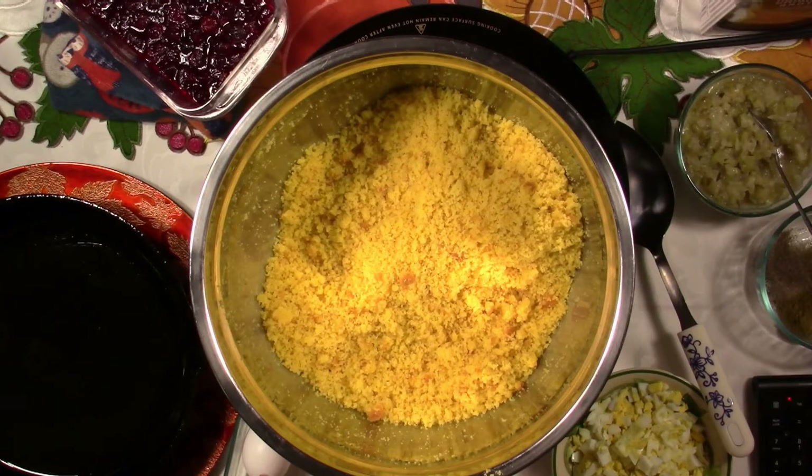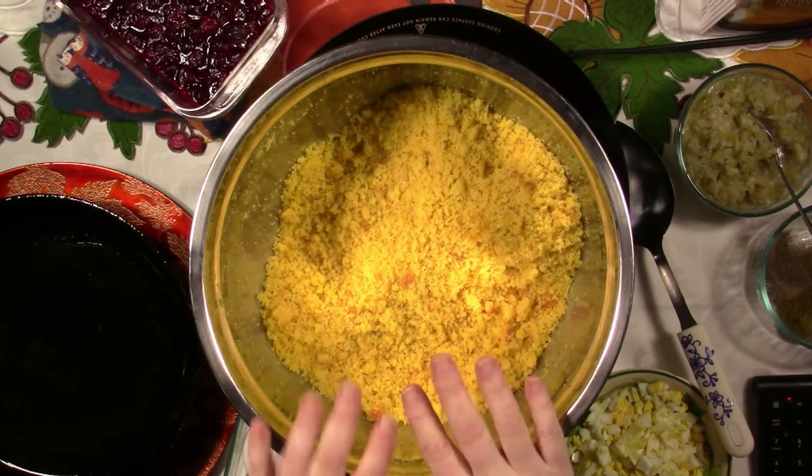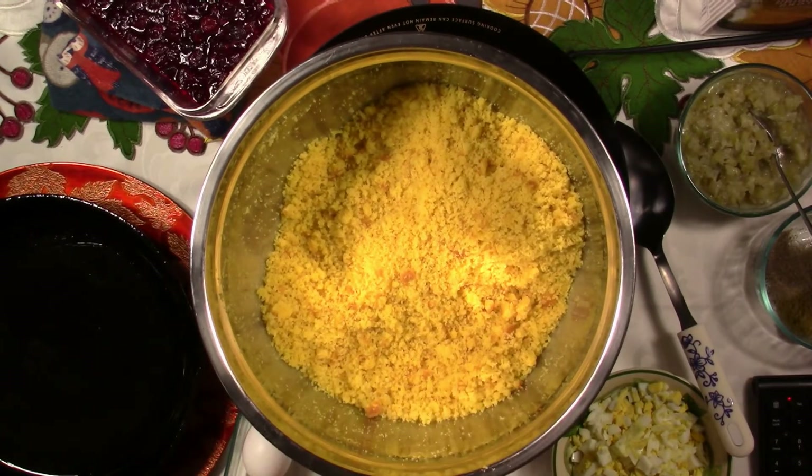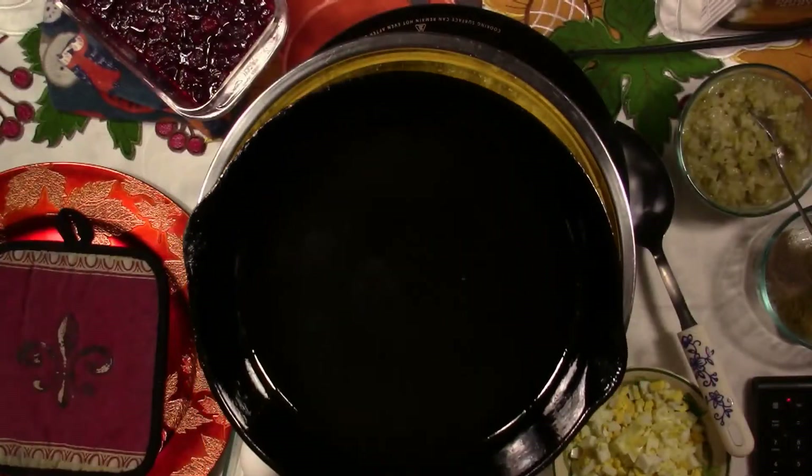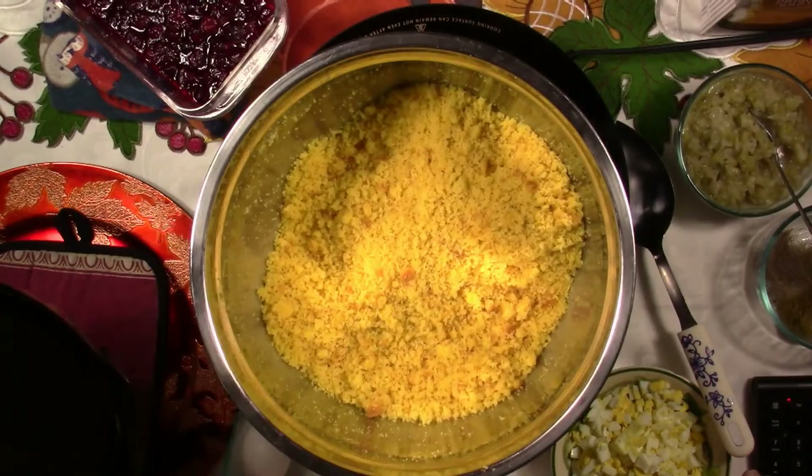Here is how I make my dressing. One recipe of my cornbread — I've been known to quadruple this before. It depends on how many people are coming, but I'm making this especially for you. It'll get eaten, believe me, but I'm making this for you because the truth is, you see this? That wouldn't do doodly at my Thanksgiving.